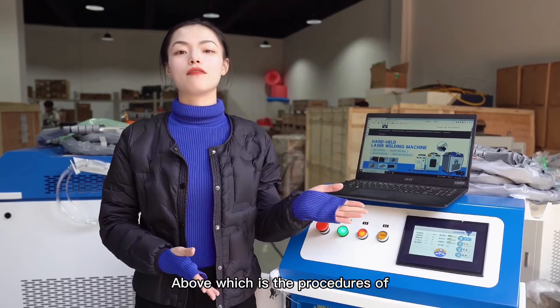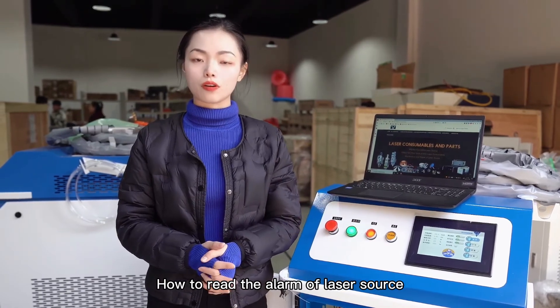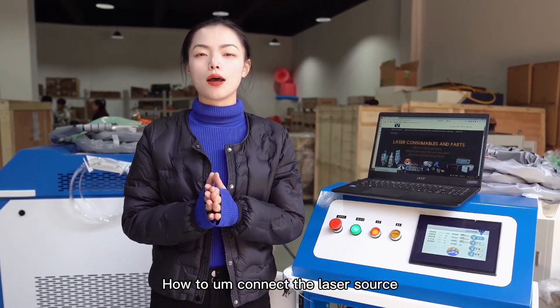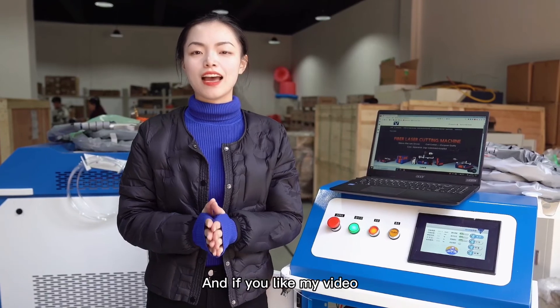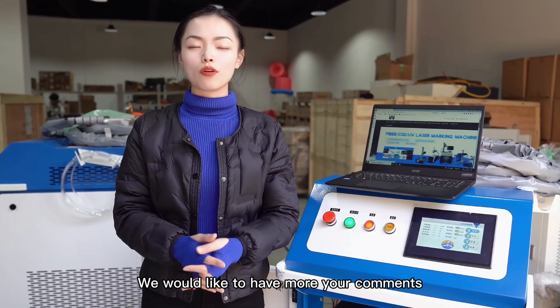Above are the procedures of how to read the alarm of lasers and how to connect the laser source. If you like my video, please subscribe, and we would like to have more of your comments.